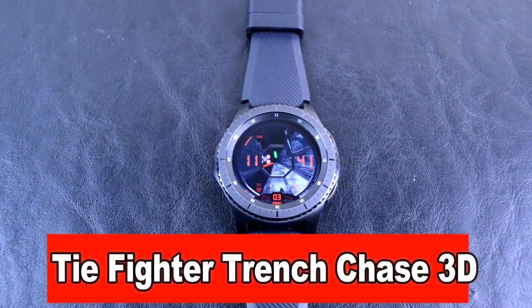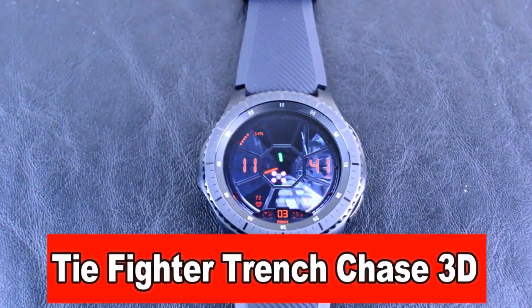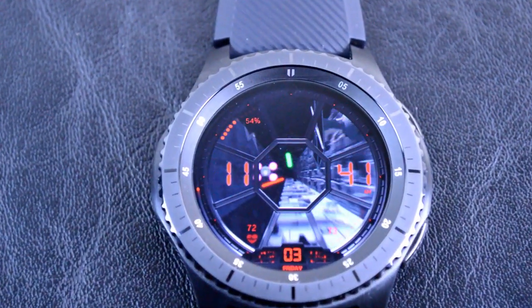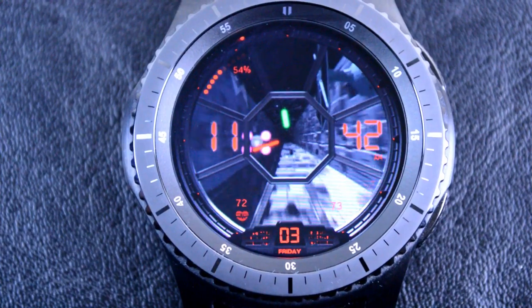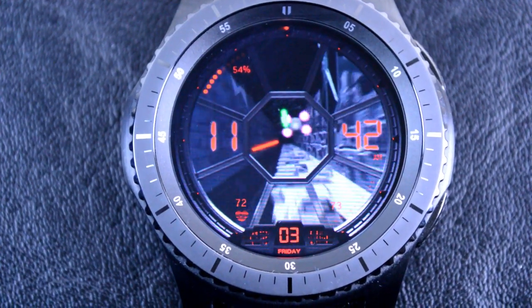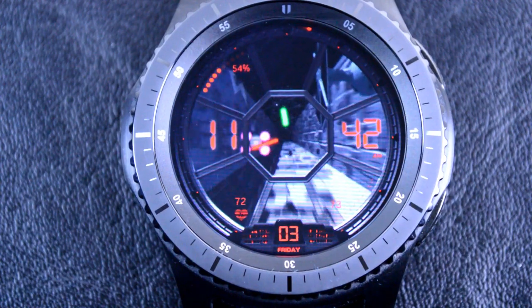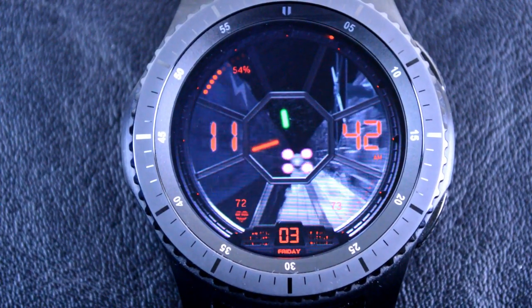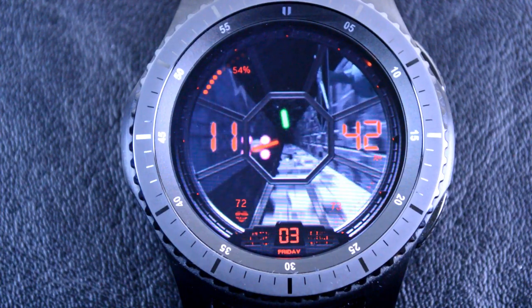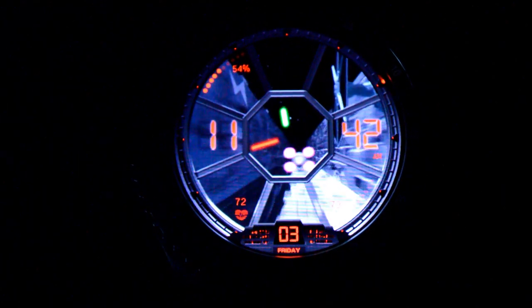Now if you want to take your Star Wars experience to the next level, then you'll definitely want to check out this analog and digital TIE Fighter watch face. This is another really well-done animated watch. The graphics are really cool and smooth, and it comes packed with the same features I mentioned from the previous watch faces. The quality of the graphics also means that it's going to look amazing in the light or the dark. So if you're a fan of Star Wars, you're definitely going to want to check this one out.